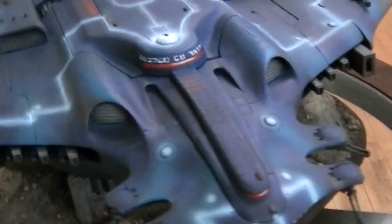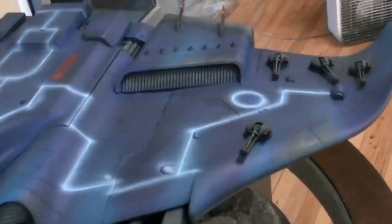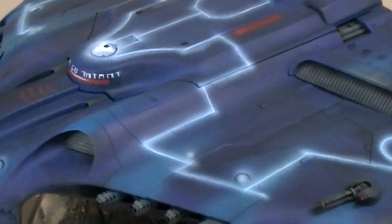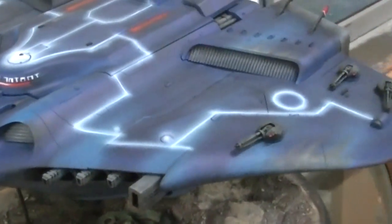The Tau Manta is easily the largest model that Forge World puts out. It's about three foot from wingtip to wingtip. I've heard that it is harder to just assemble this than it is to assemble two armies, which you may have heard on a previous studio update.